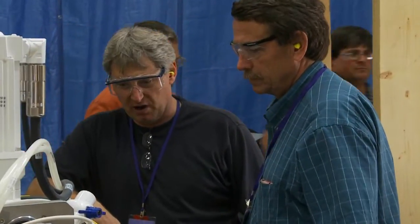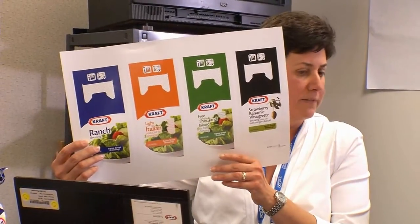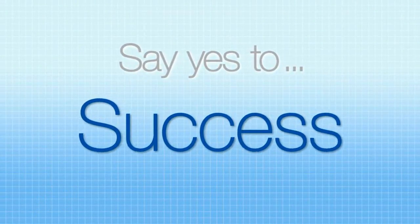We haven't given this much support to a particular product launch in many, many years. The true innovation and groundbreaking ideas are the product of an awful lot of hard work by very talented people. I think it's the opportunity of a lifetime to do something so revolutionary. It's great to see that Kraft is so committed to investing in a new package, in innovation, and in the environment at the same time. It's been a journey of perseverance and we can't wait to get it into the marketplace. We know this is going to be a home run. Say yes to sales, say yes to success, say yes to YesPak.